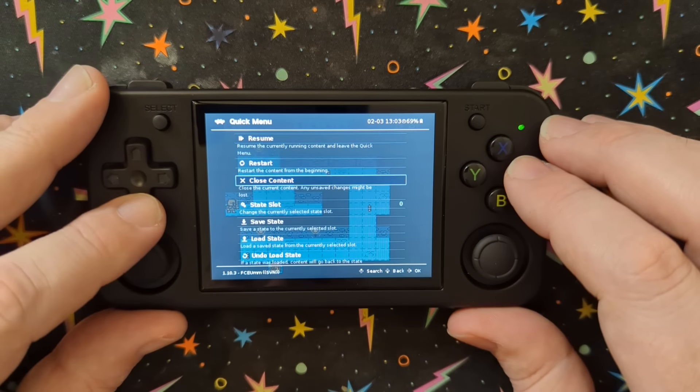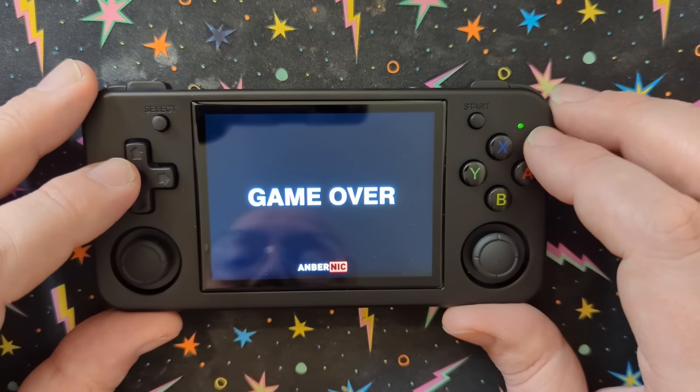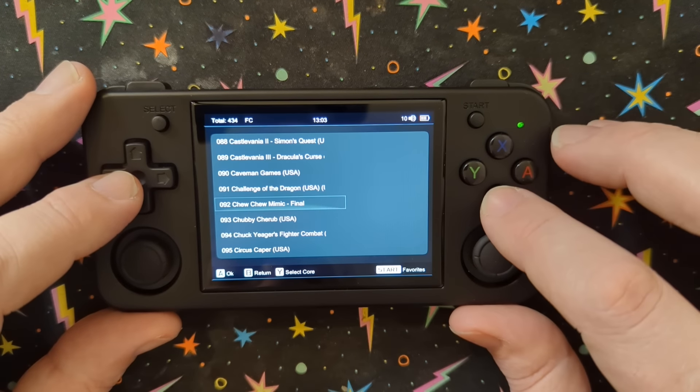I'm going to back out of there — close the content. You can also save state it, whatever you want to do. Save stating might work really well for that game, because if you beat the game getting all the coins you get a special ending, so that's always fun.